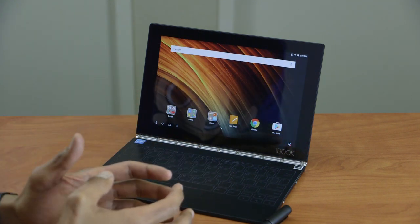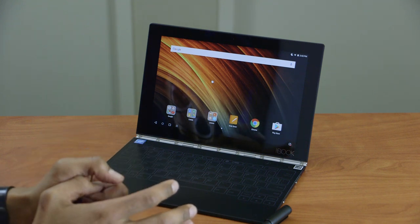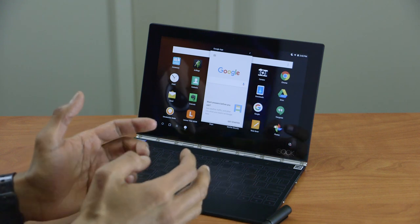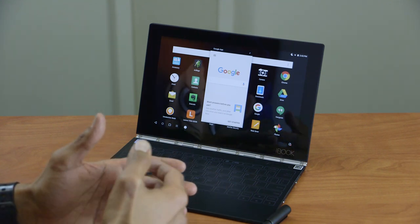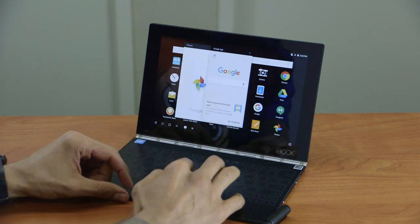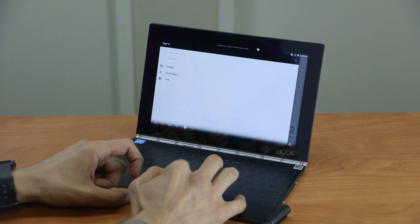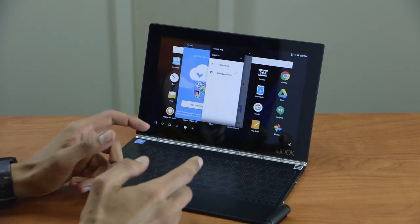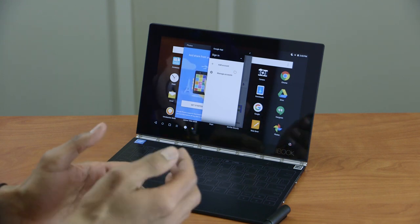One thing I criticized in the Windows version review was the mouse/trackpad area. The Android version was very different — it was highly responsive with no delays. When I clicked something it opened right away. Both versions share the same specs — same memory, processor, and graphics — but for some reason the mouse is right on in Android. I'm still getting used to clicking and dragging, but unlike the Windows version which stopped and froze, the Android was dead-on responsive.